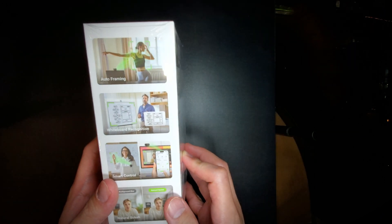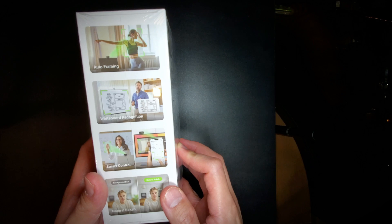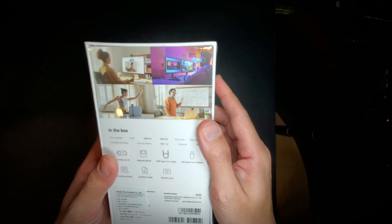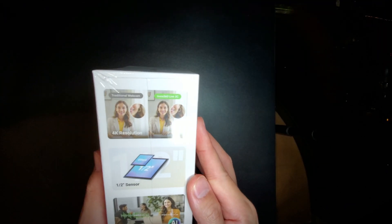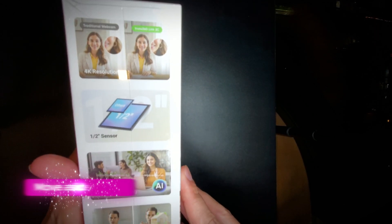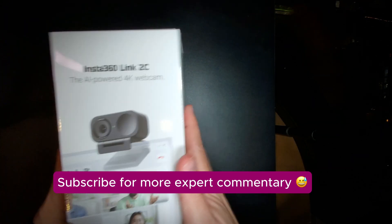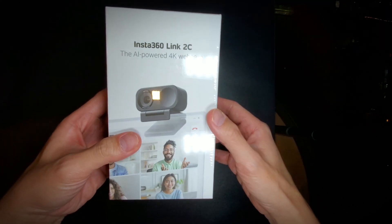So we got auto framing, whiteboard recognition — don't need that — smart control — don't really need that — the natural bokeh is pretty cool. We have 4K resolution, that's handy; half-inch sensor, definitely good; noise cancelling, definitely good; and true focus, definitely good. Those are the features I'm most interested in. Now let's open it.